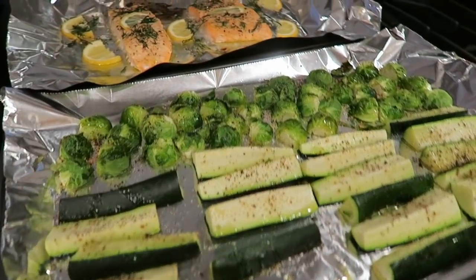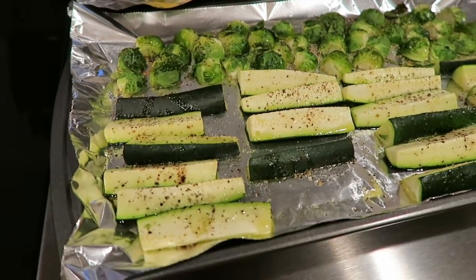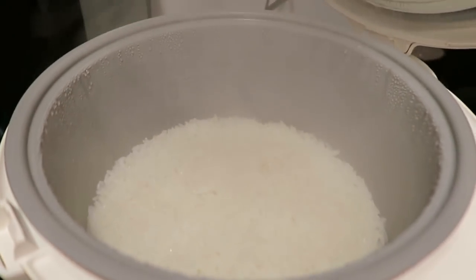Tonight's dinner is two pieces of salmon and way more vegetables, with some rice in the rice cooker.